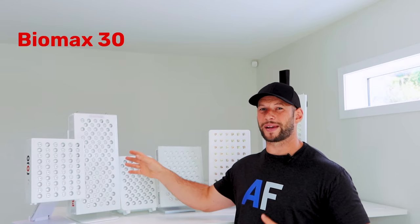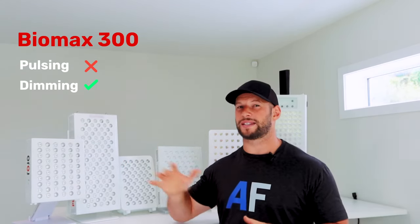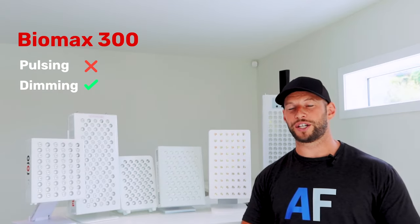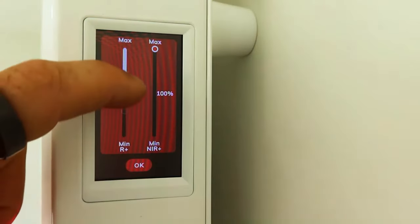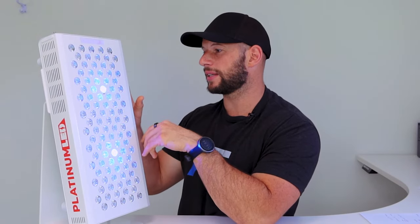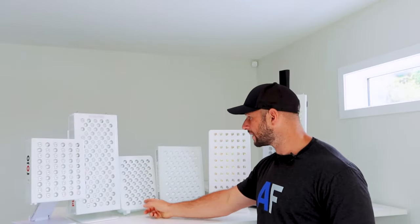Platinum LED BioMax doesn't have pulsing, but it does have a nice dimming feature — you can go all the way down to one percent, really conserving on energy usage, and use it as a background ambient light. It's operated through a touchscreen control panel, which we'll look at later. Plus it has blue LEDs operating at 480 nanometer light that you can turn off if you don't want them — it's the only panel to offer that. So we're keeping the BioMax in.